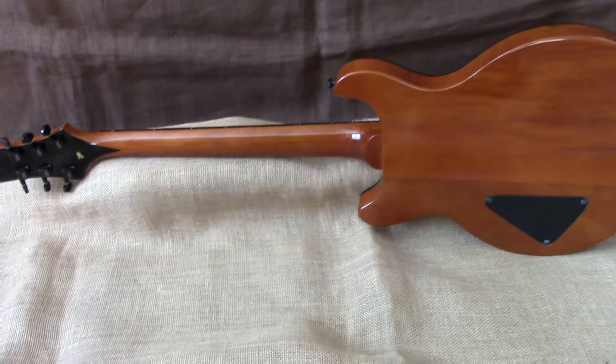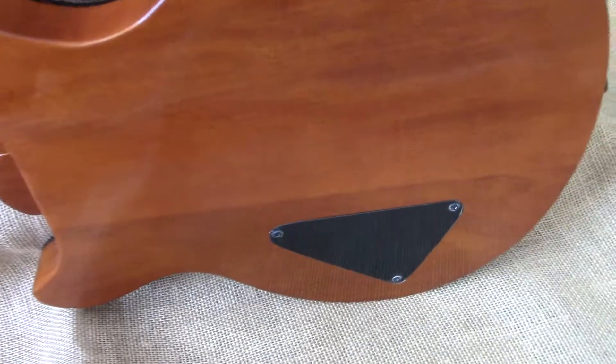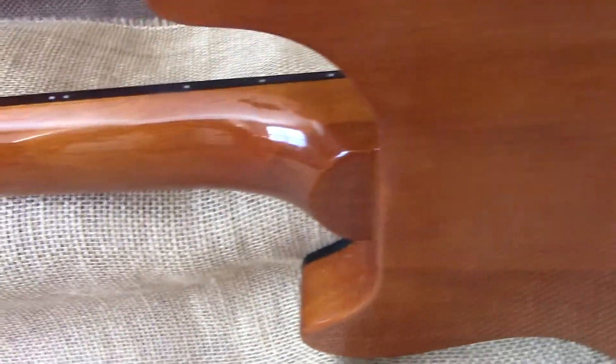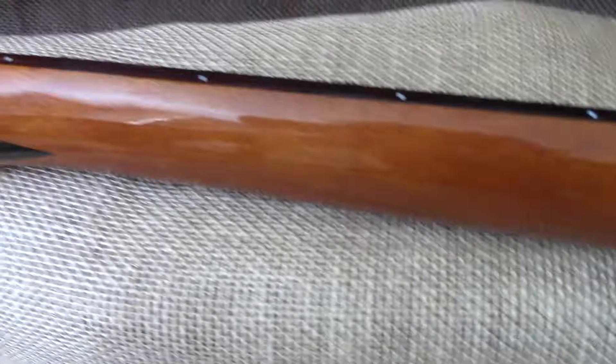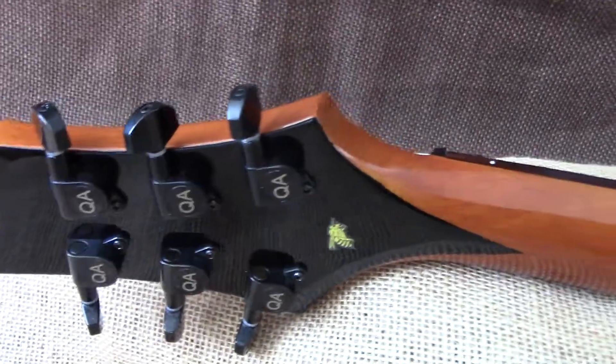From the back, she's pretty. Look at that mahogany. Large cavity. Mahogany body, mahogany neck, and it's a set neck. Got a good old Stinger paint job on the back with our QA tuners. And a little honeybee sticker.